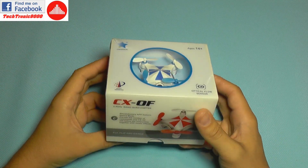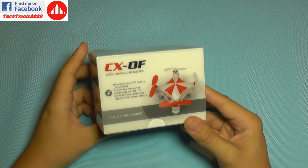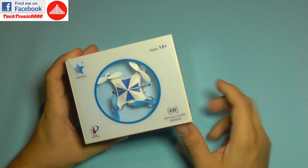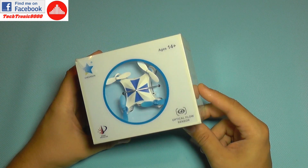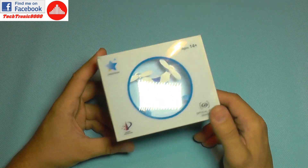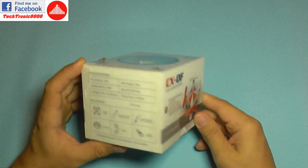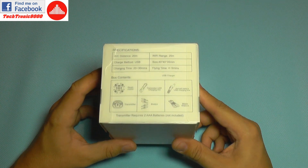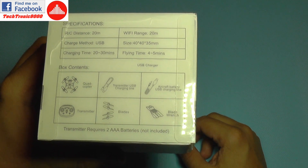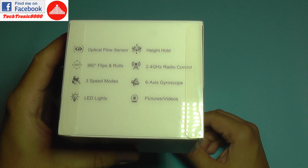Hello everyone and welcome to a surprise RC review, because today we are going to take a look at the Chirson drone. It's a new model, the CX-OF, and that name comes from optical flow sensor. Chirson is really advancing their tiny series quadcopters. This is similarly sized to the highly popular JX-10 quadcopter, but it's completely redesigned. Here are some more specifications if you want to pause and have a look. It has a similar flight time and similar functions to previous models.